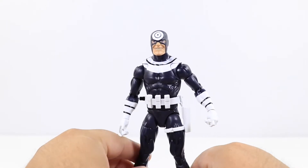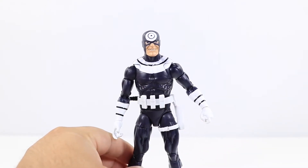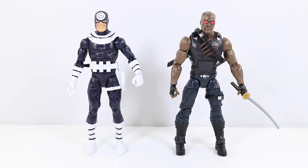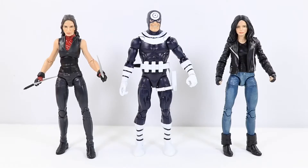Great job. So let's go ahead and get into some comparisons. Here he is next to the Netflix Punisher, and here he is next to the figure we just reviewed, Blade. Then here's Bullseye next to the two female figures from this wave, Jessica Jones and Elektra.